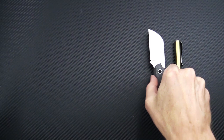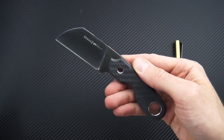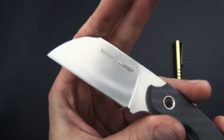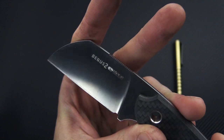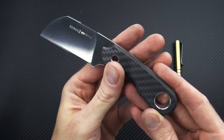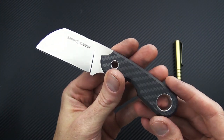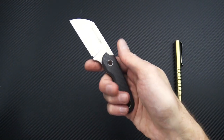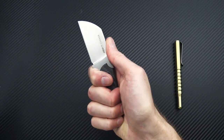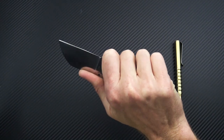Then we'll take a look at the Buruse II — this one is a sheep's foot style blade, and this particular example is carbon fiber. The carbon fiber models have a satin finish, while all four handle variations and blade finishes are available in both blade shapes. So two blade shapes, two blade finishes, and four handle variations altogether.